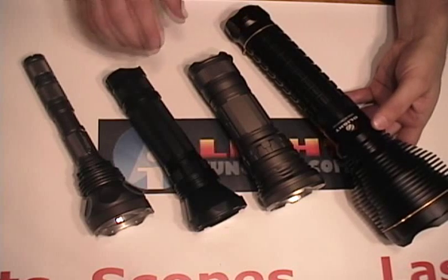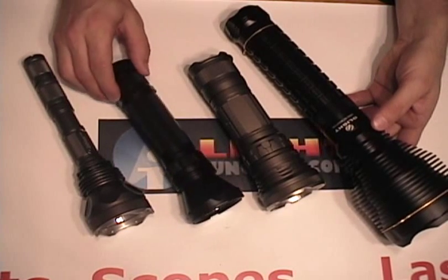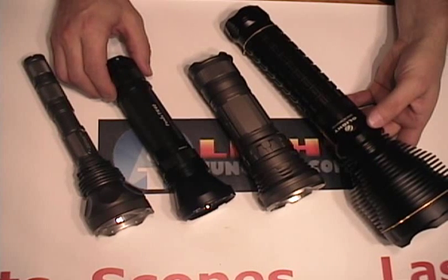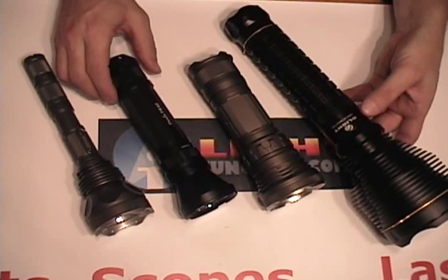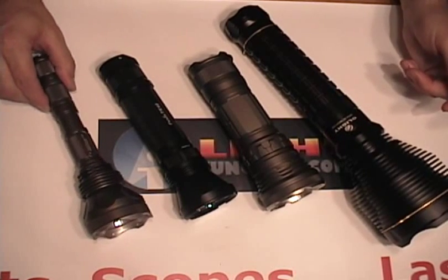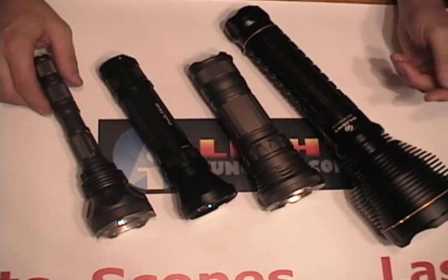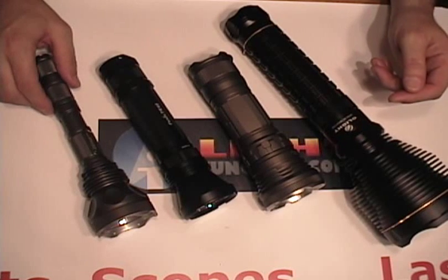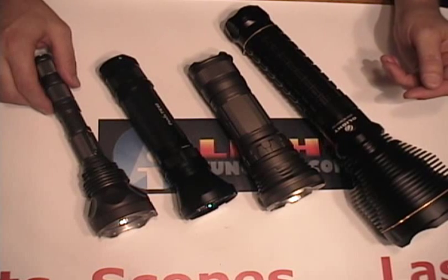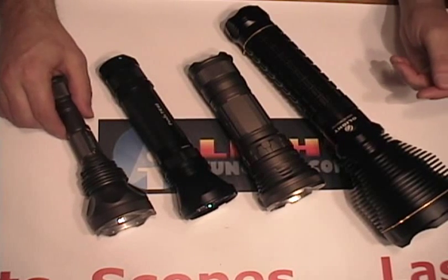Just for comparison, we're going to put some other well-known lights up. The Phoenix TK40, which puts out 630 lumens, 8 AA batteries, and an MCE emitter, and the Jetbeam M1X, which puts out 700 lumens with three or four 123s primary rechargeables or two 18650s and an MCE.